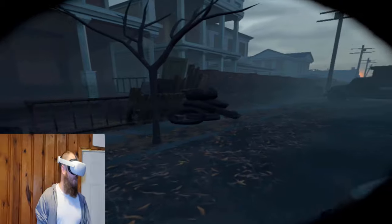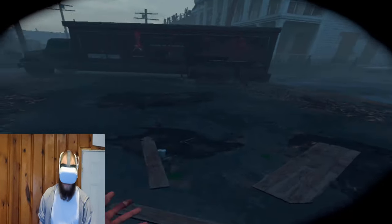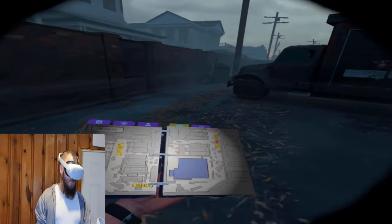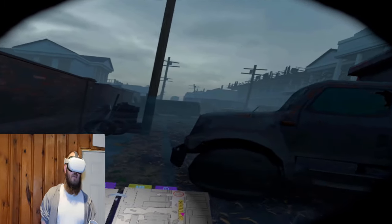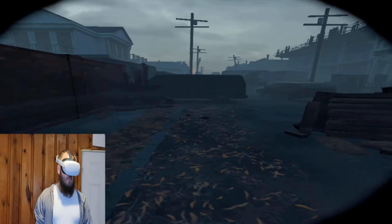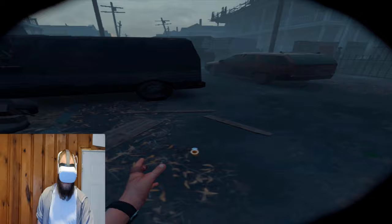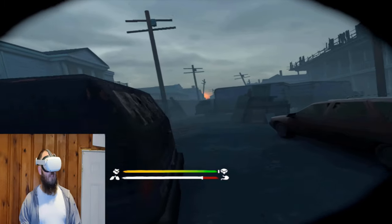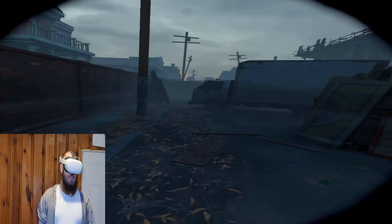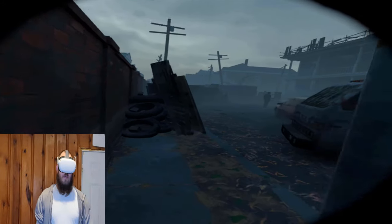We are simply going to go climb a drain pipe and open a safe. This drain pipe — I actually have no good reason to climb it for what I'm doing here. I'm just doing it to show that it can be done. If we see a zombie that I can't get around, I'll show you how I use the melee weapons.